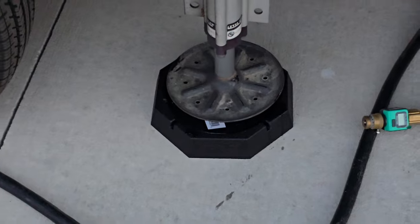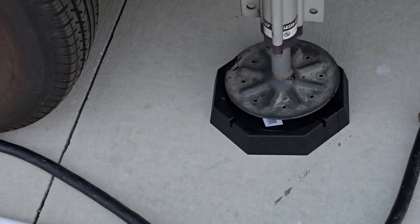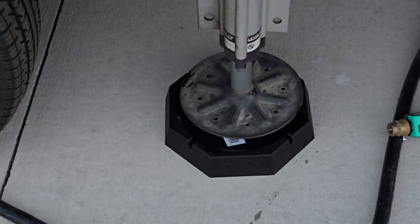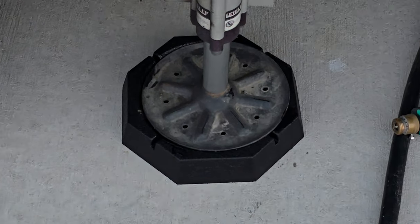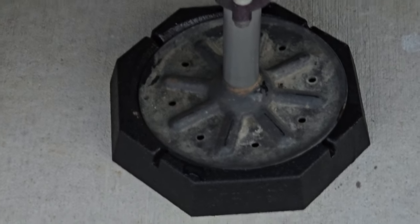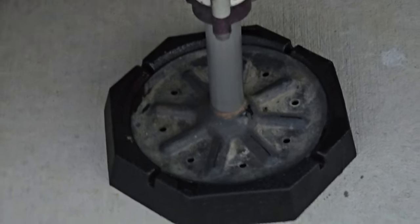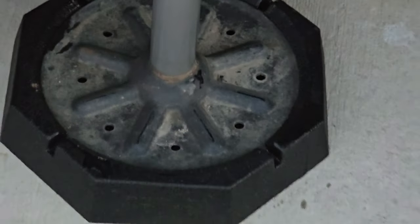We've never had these on our rig before, so this is our first time ever with them. And they're supposed to be very simple to install. It's going down into the Snap Pad — it's partway in. There, it popped up around it.